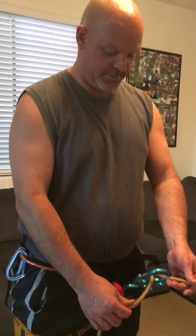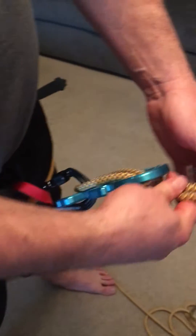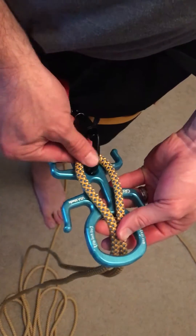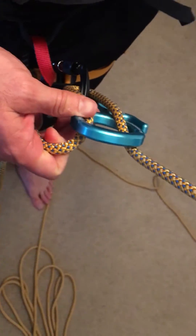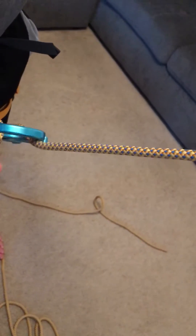Hey mom, dad, you guys wanted to know how this thing worked. So this is the critter — you thread the loop through here, and this rope is locked into the carabiner right here, and this is the part that would be attached to the rock or whatever you're rappelling down from.